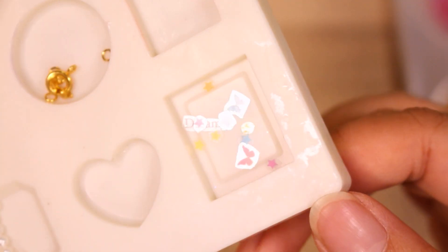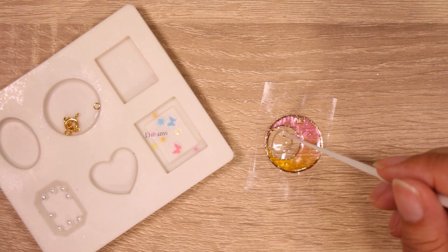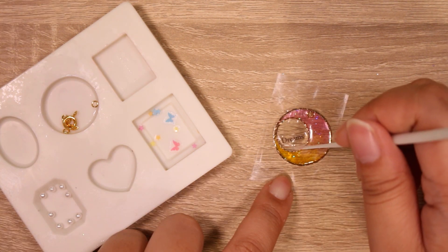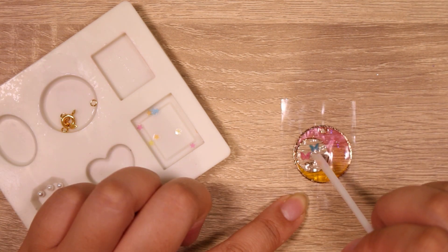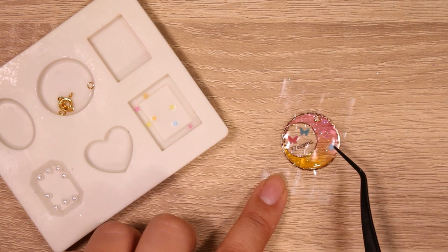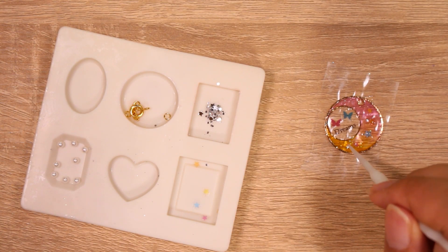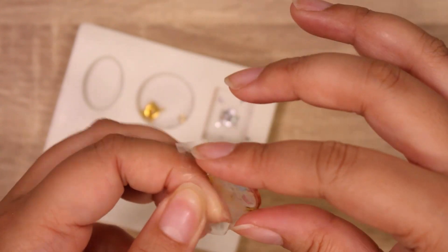The little decals took forever to cut out but I managed, only destroying a few in the process. I'm going with butterflies instead of a cat — butterflies and moons go together, and the black cat seemed a little too dark for the color scheme. I added some stars but they didn't show up too well, so I did use the glitter that came in the kit. I wasn't going to at first but I think it brought everything together.